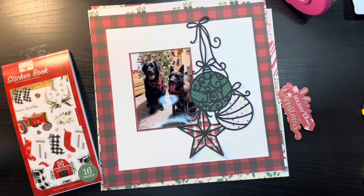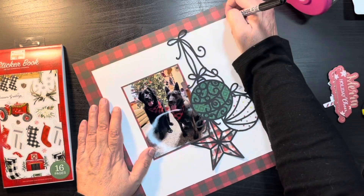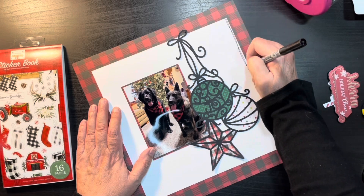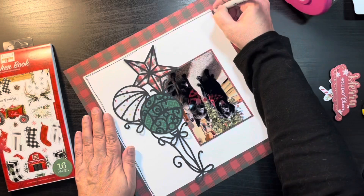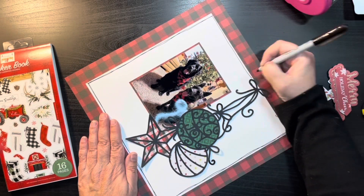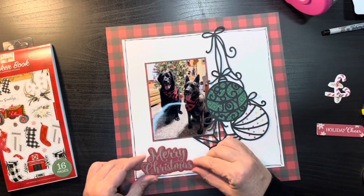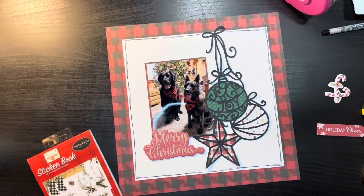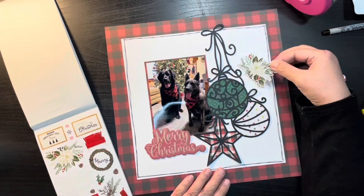I end up taking out the Cartabella sticker book as well, and I'm going to be using this one to pretty much decorate. But again, I was kind of feeling that the white was just kind of hanging there, so I took my black Sharpie to kind of do a doodly border around the edge, and that kind of finished off that little bit of an edge.